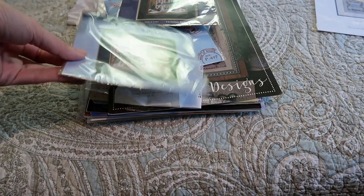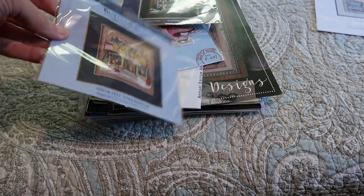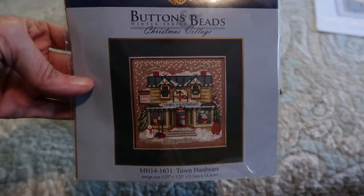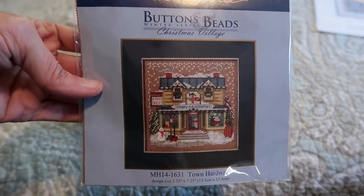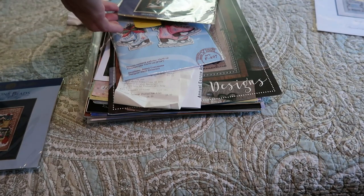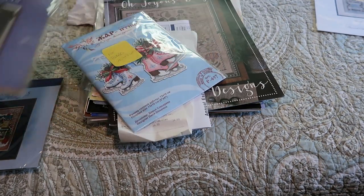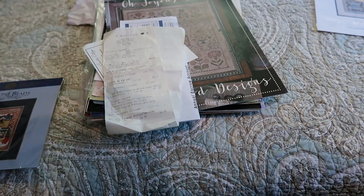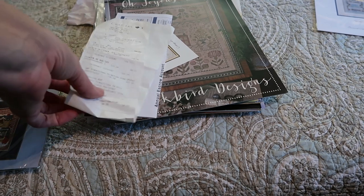Another Mill Hill village building — Town Hardware. I'm still on the fence about whether to stitch these all up on one piece like Amanda and Stephanie at Miss Oh So Crafty have done, because they look amazing. Or I'm playing around with doing separate finishes — maybe on canvas so I can stand them up. I've obviously got plenty of time to decide.